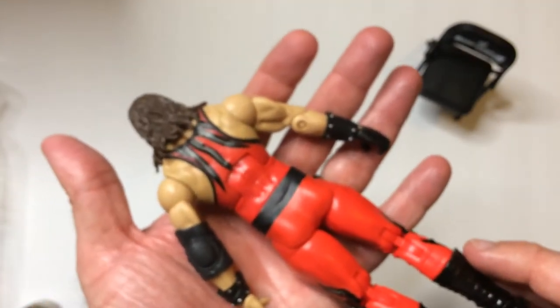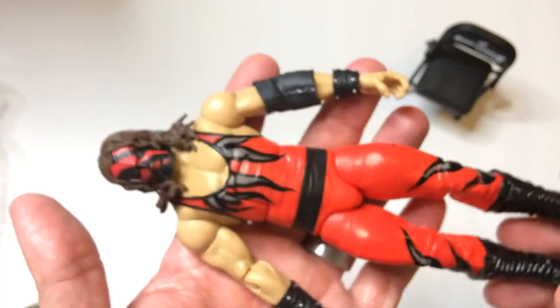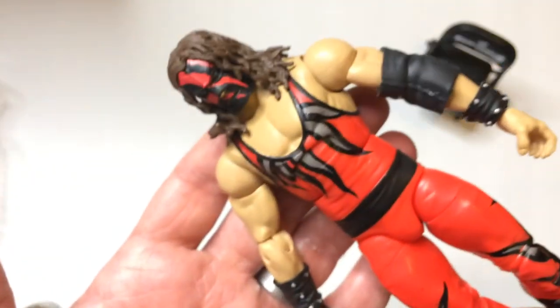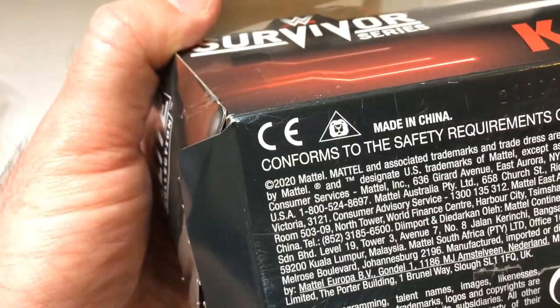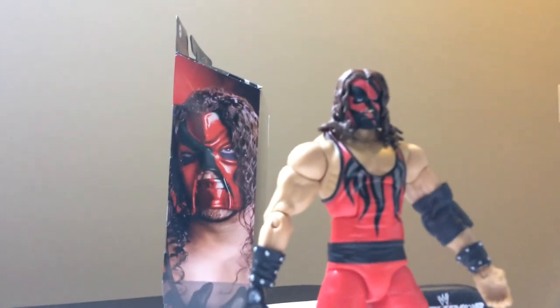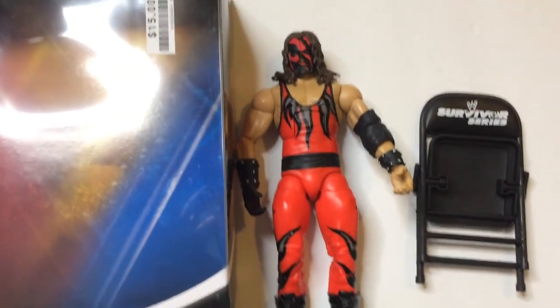So I'm very happy with this pickup — it's very cool. So if you have a Big Lots in your area, this was like behind some stuff, you might have to look behind some other figures or whatever. But this is the Kane Survivor Series FX Elite, from I guess 2001 — I'm not sure what year this is exactly. This is 2020 Mattel. Thanks for watching RRR, have a good day or night wherever you are.